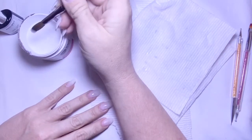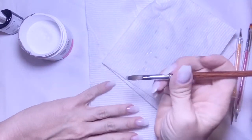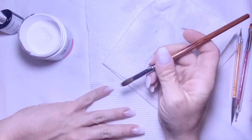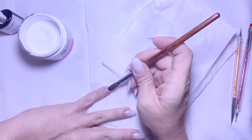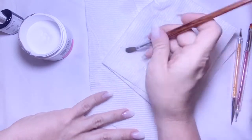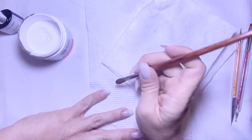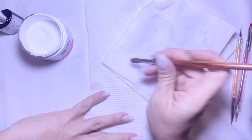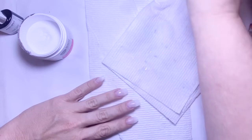I think when I put this clear base on I did it just a little too thick, and I think that was part of the issue of why they ended up a tad too thick. I should have made it a little bit thinner and it might have turned out better.